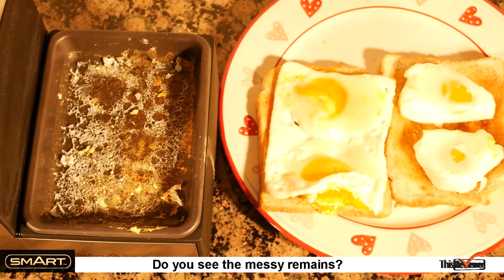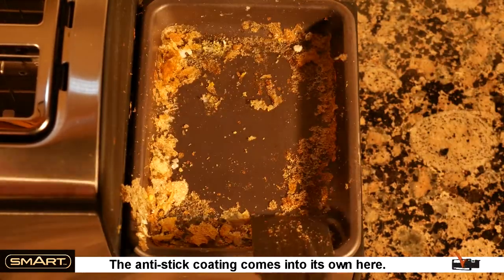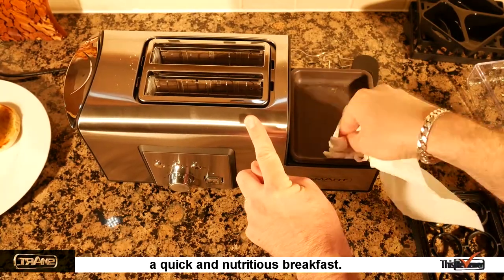Do you see the messy remains? Well, that's not a problem with the given plastic spatula — the anti-stick coating comes into its own here. This is a great machine that we use every day for a quicker, nutritious breakfast.